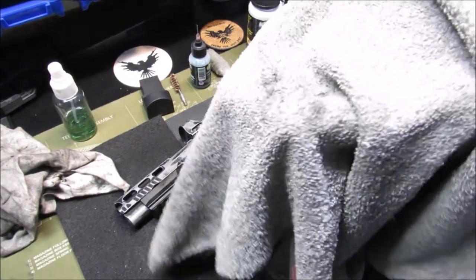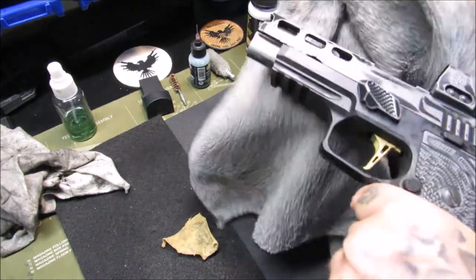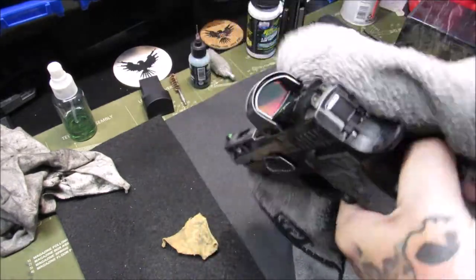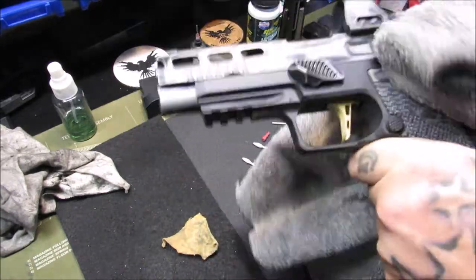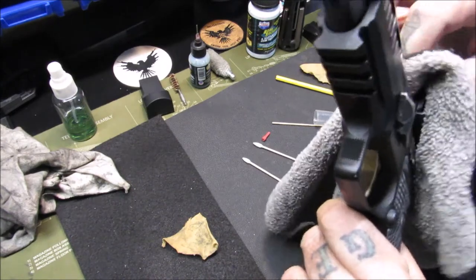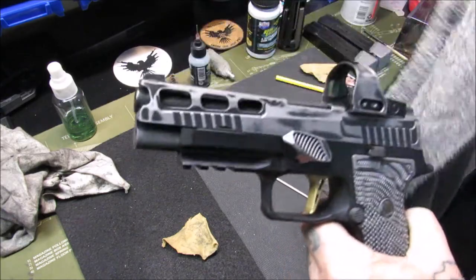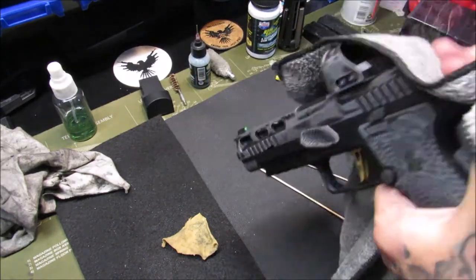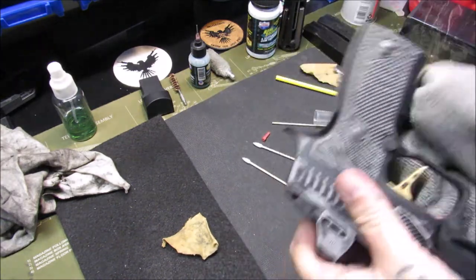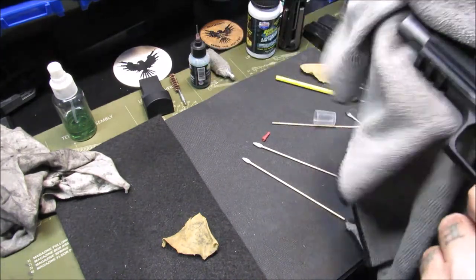Now we take another microfiber towel and give a really good wipe down of the whole gun itself. You want to keep things clean — clean is good. Wipe off the dot lens inside and outside, because while you're cleaning it you're just touching everything. I think that looks pretty dang good.